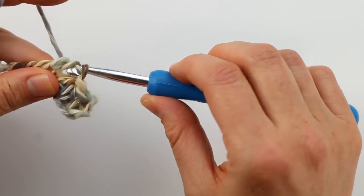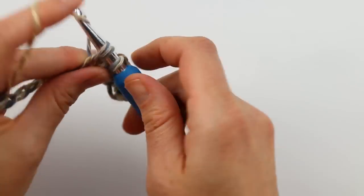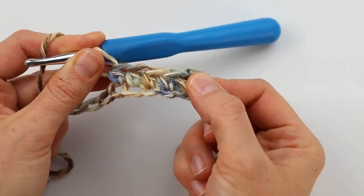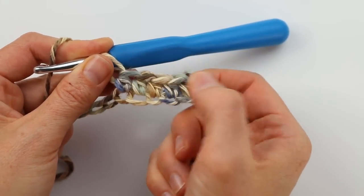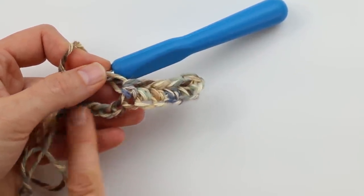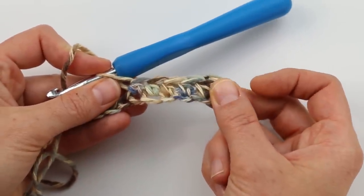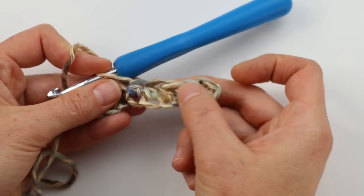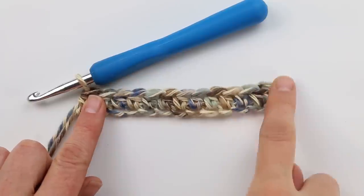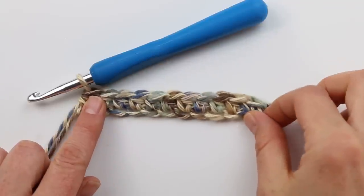You should have the same number of stitches as if you had done the foundation half double crochet option, because we're all starting our sweaters with the correct total stitch count after row one. This chain version counts as your foundation row — it's just done in two steps: first a chain, then the half double crochets. Go ahead and pick whichever foundation row option works best for you, and we'll meet back here once the foundation row is completed — you should end up with a very long row that looks like a row of half double crochet.